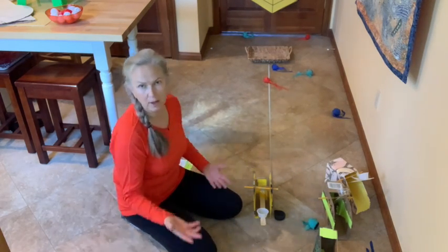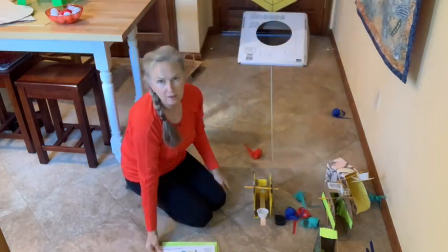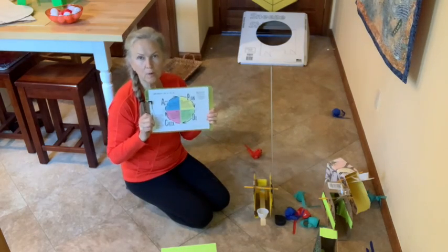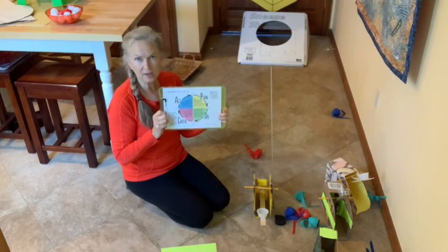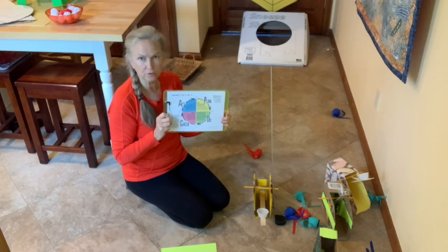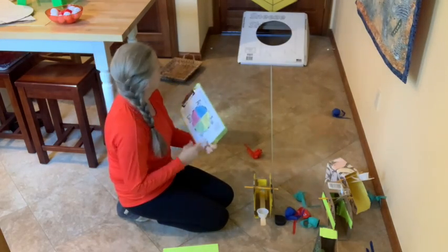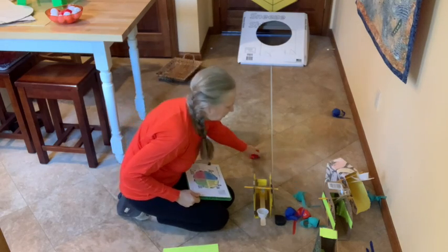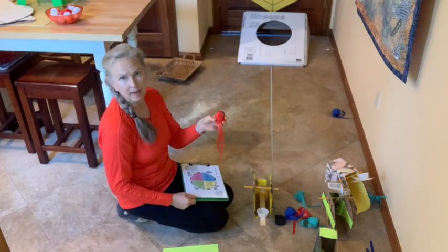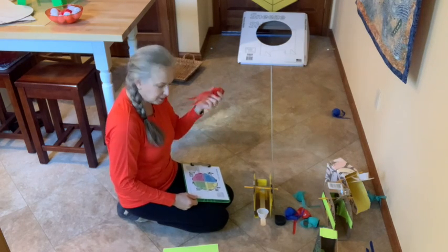How about looking at cornhole? Let's try. I'm going to use a simple Plan, Do, Check, Act design cycle to see if I can improve the game. So first of all, my project requirements: I want a target that I can use to aim some projectiles in and make a cornhole-type game. That's my idea.